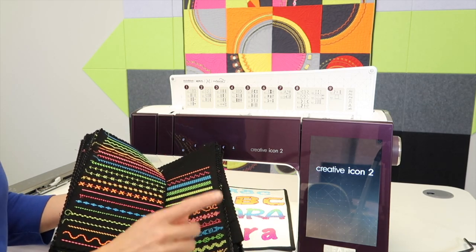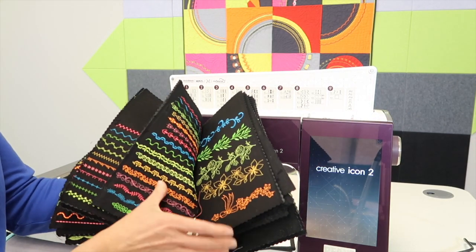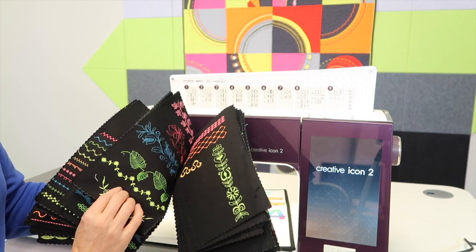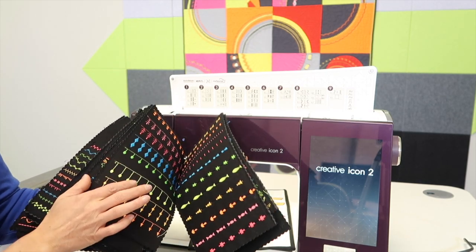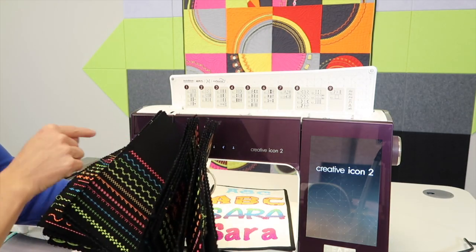You are first making a wonderful reference of everything that is in this machine — those big stitches that you might not realize are as big as they are, the floating stitches, the stacking stitches, the ribbon stitches. There is an endless amount of stitches and techniques that you will learn just by stitching this out.